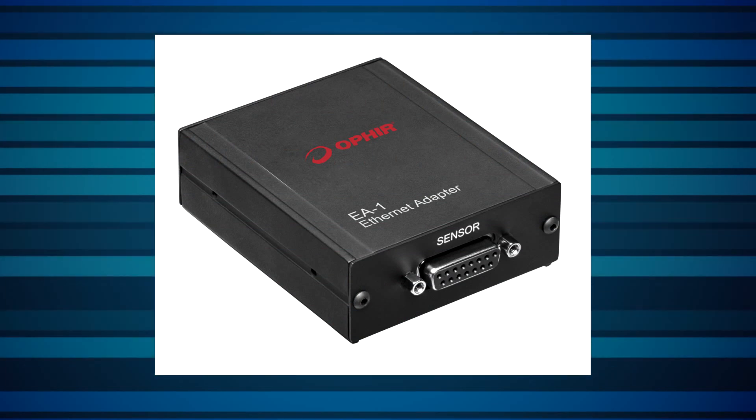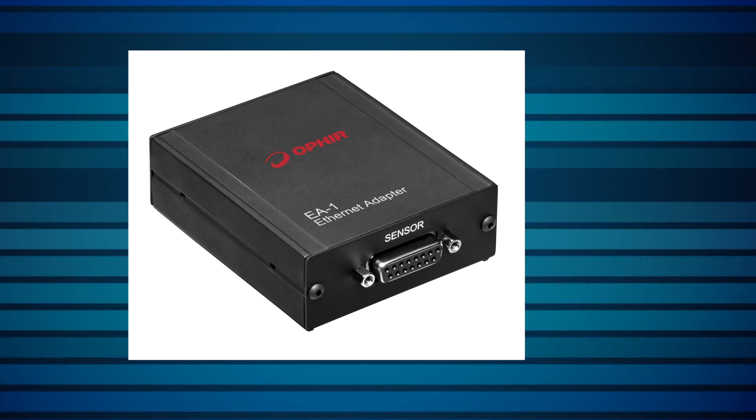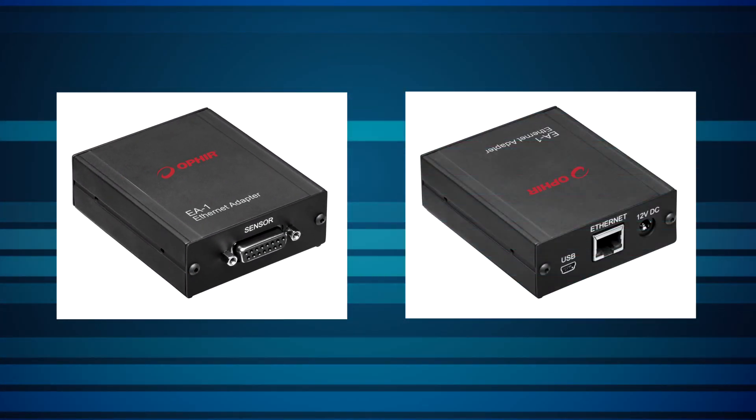The EA1 is an Ethernet adapter designed to connect an Ophir smart sensor to your Ethernet network. It's designed for customers — typically OEM customers integrating a laser sensor into a host system — who need Ethernet connectivity and want to monitor and/or control the sensor via their own custom software. Sensors can be monitored remotely over the Ethernet bus, allowing connections from distances far in excess of those supported by RS-232 or USB.